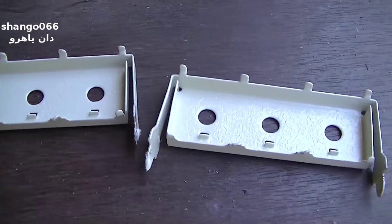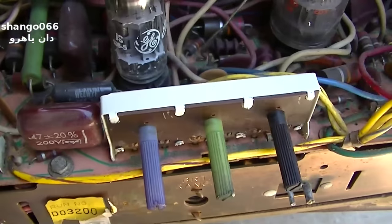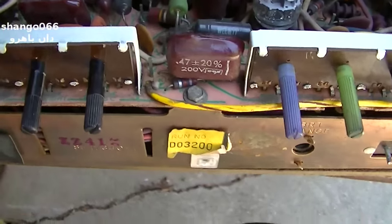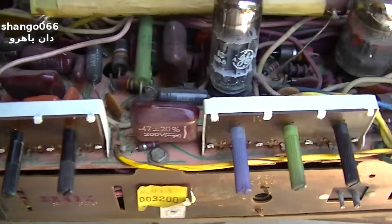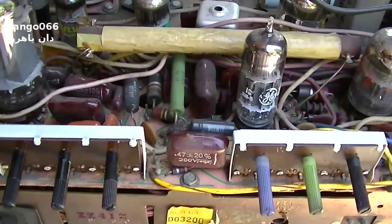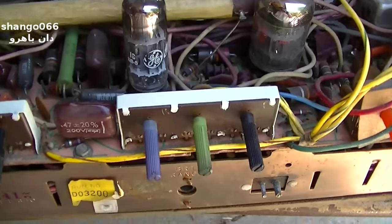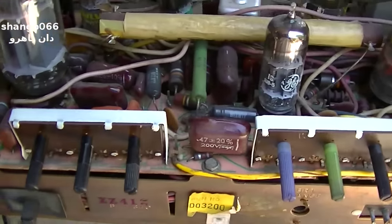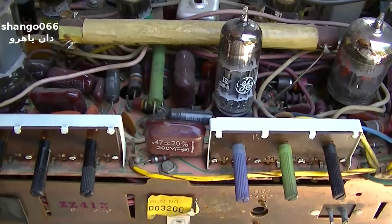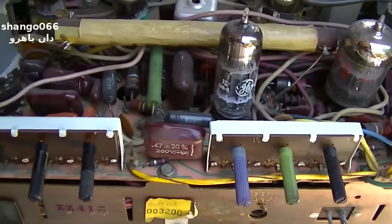Alright, these are done. I'm going to reassemble it. Here they are back in — I'll put the little cardboard things back on them. This video really wasn't about the chassis restoration. The main point of this series of videos was removing the safety glass, because that's a problem on almost all old color TVs now. It's still soaking — it's been soaking for basically two months or so.